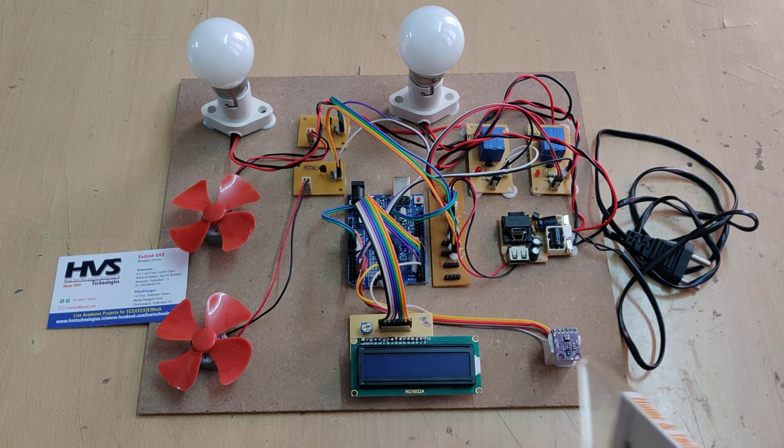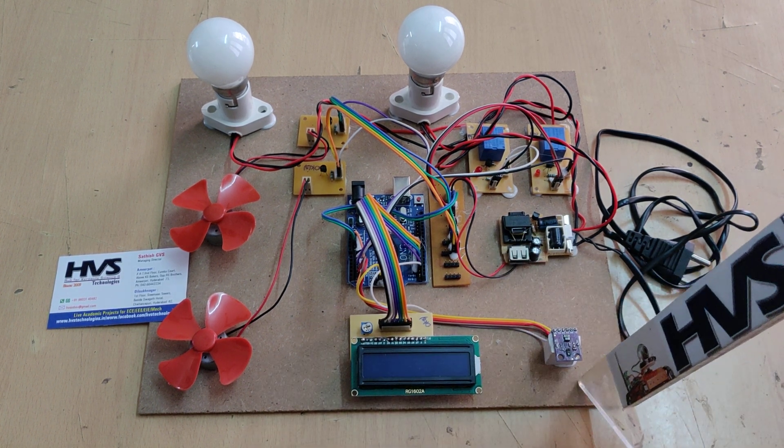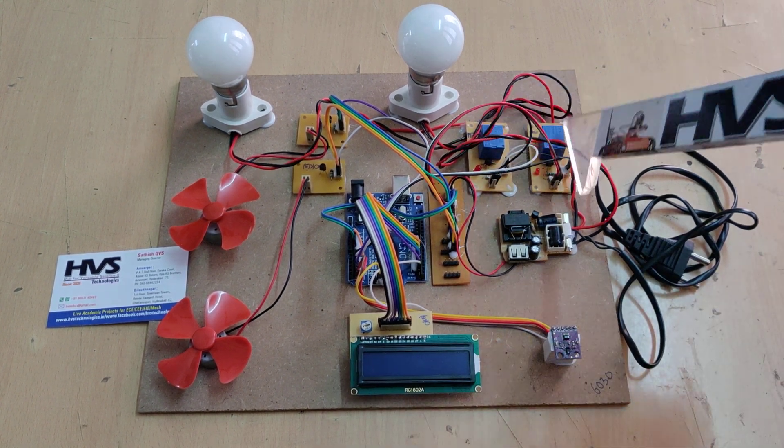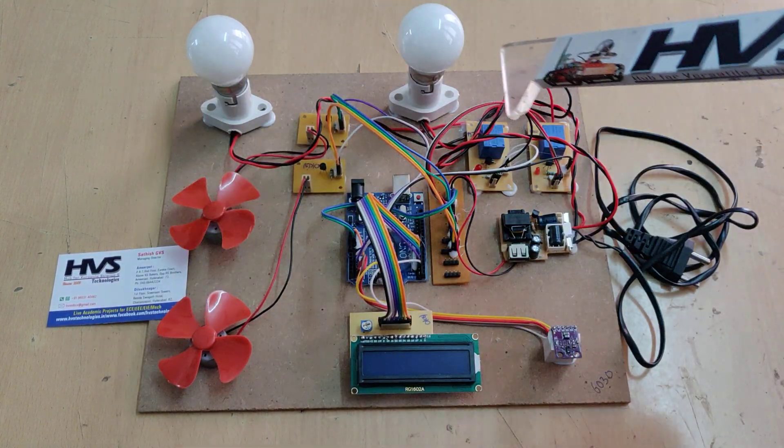The LCD is interfaced at pins 3, 4, 5, 6, 7, and 8. The input module is the APDS 9960 gesture sensor, and the outputs are a 16x2 LCD display, two relays, and two transistor boards to control the four devices.